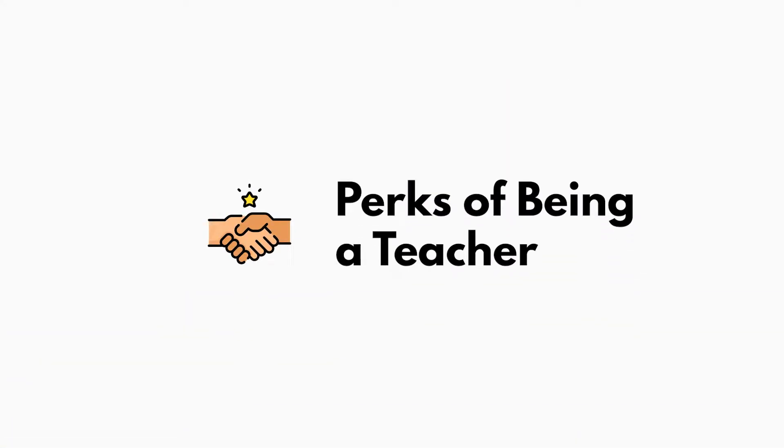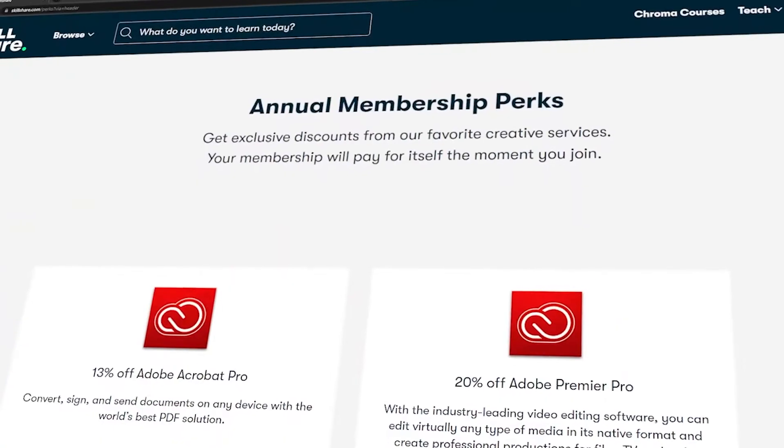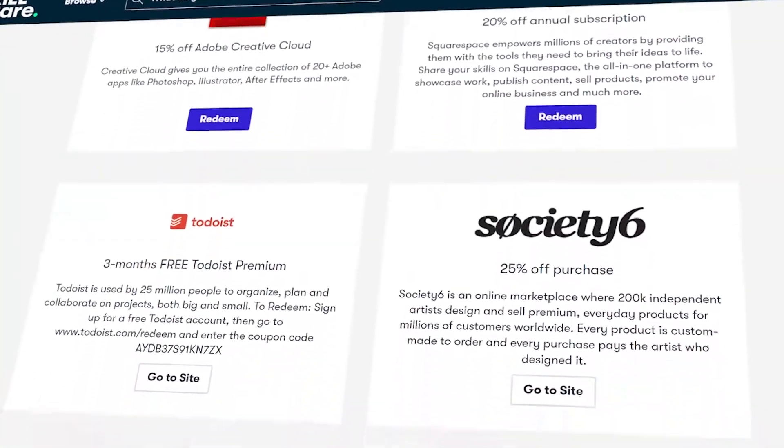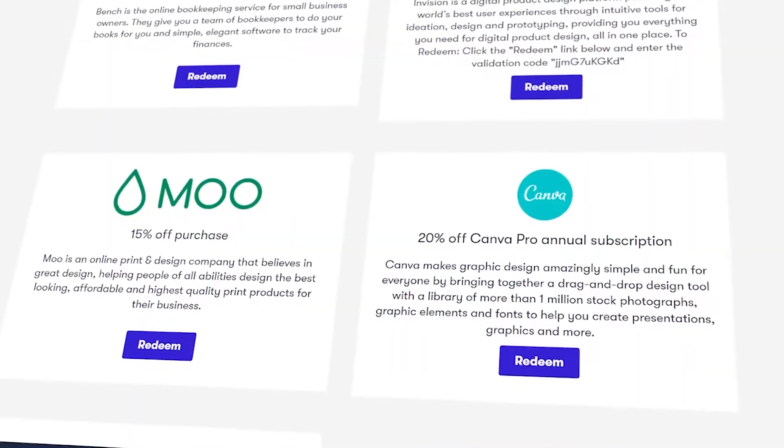There are perks on Skillshare for teaching on the platform. You can go to your profile, go to redeem perks, and then you have access to basically 25% off, 20% off — all kinds of discount codes on Premiere Pro, Canva, things like that. I use Premiere Pro and Canva, so it's kind of a great deal. Definitely look into that because not everybody knows about it.